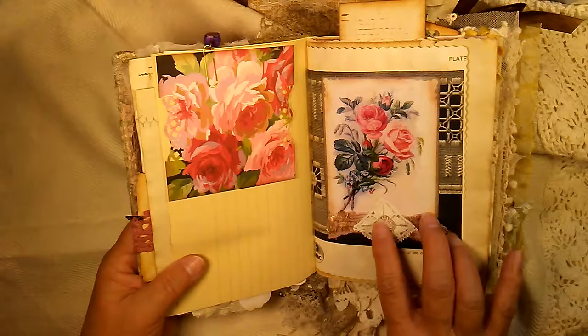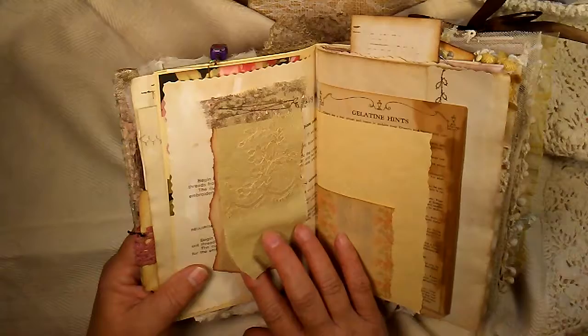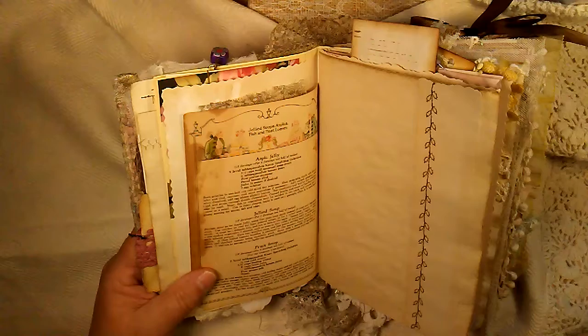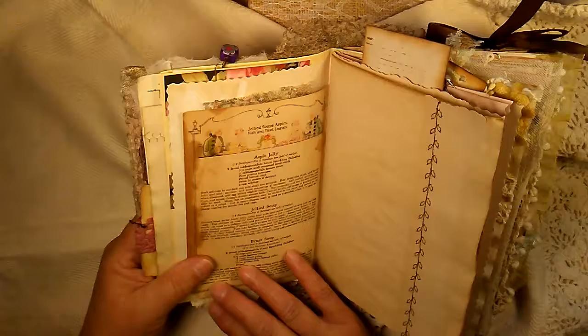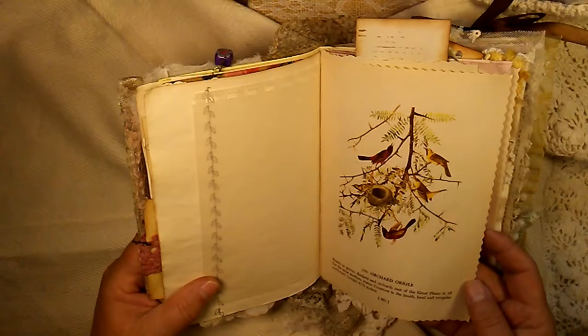A little handkerchief or doily that I cut up and used here. And here's another little flip-up that you can write something on. This is from an old Jell-O booklet — actually I believe it's from Knott's — and it tells you all kinds of recipes. It's old; it's from the 20s.